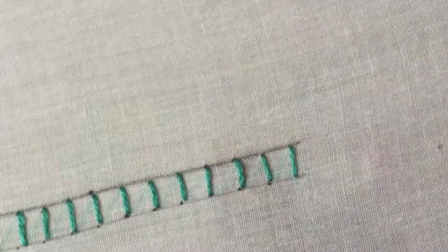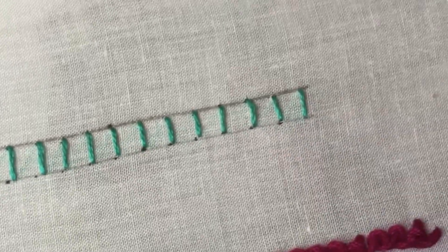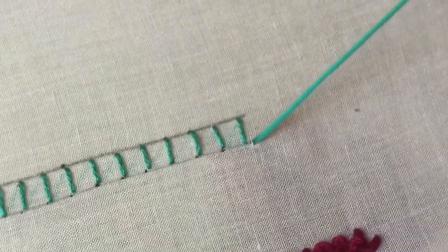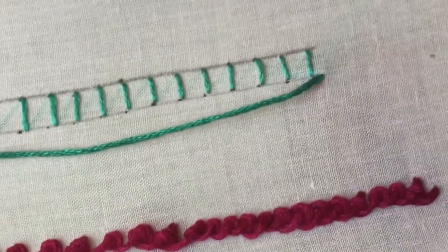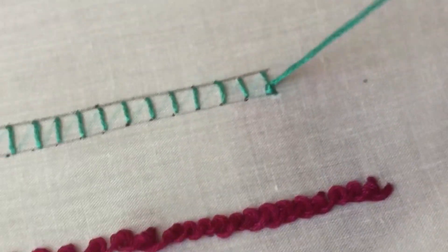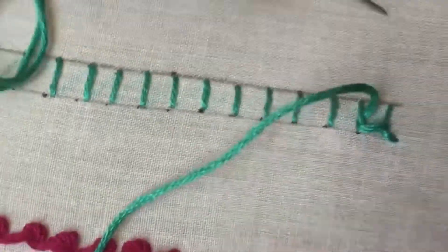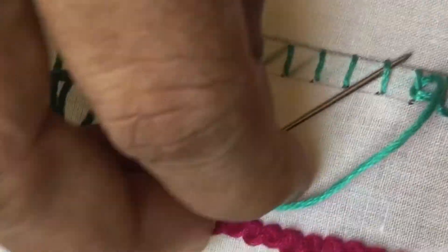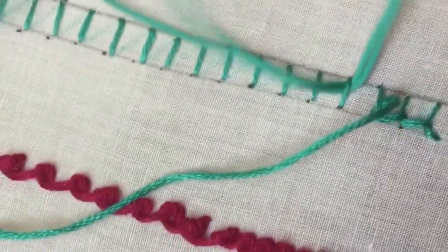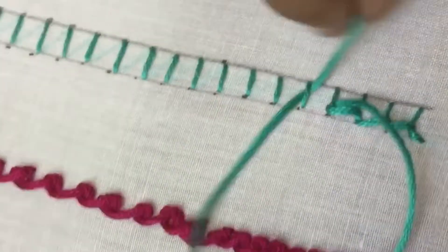First we will finish the straight stitches like this, and now we'll start with the stem stitch above. Bring the needle like this and just pass your needle through the thread — I am not picking any fabric here, just passing the needle through each stitch. We'll get a stem stitch continuously; you pass the needle through the thread in every stitch from one side to another.